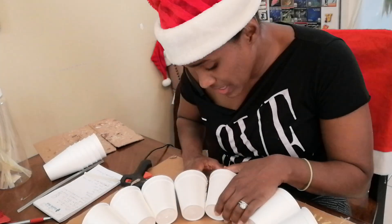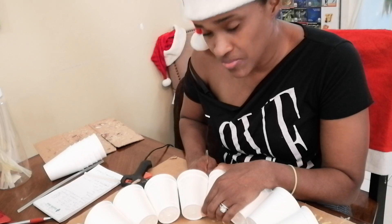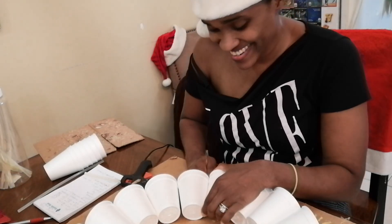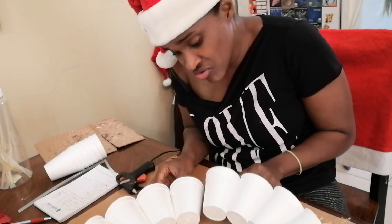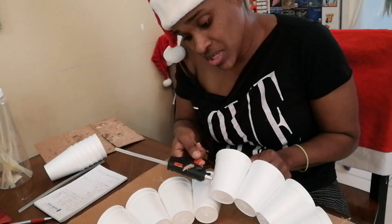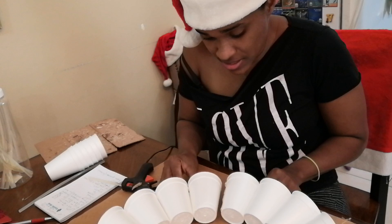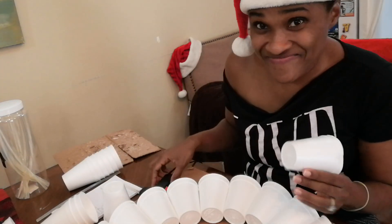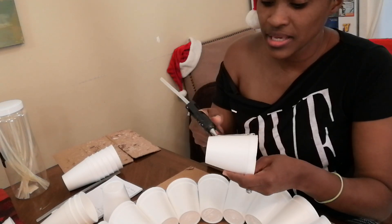I'm going to put this here — and if you hear any banging, we're not at my house so I hope it doesn't bother you. To join the halves, I'm literally going to raise this one, put lots and lots of glue, open it, shut it, and that's it. So let's make another row.